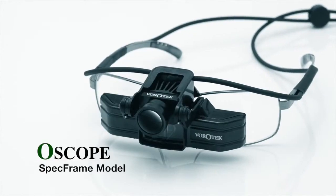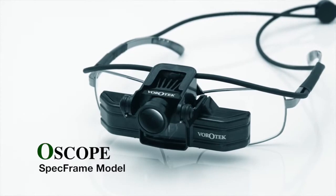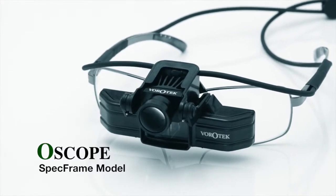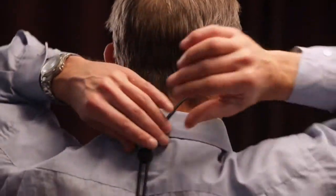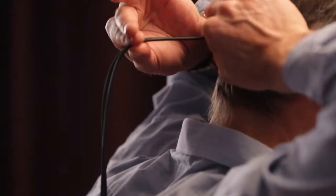This video is to ensure your scope is correctly set up and specifically aligned for optimal visual performance. With an adjustable spec frame model, ensuring correct alignment is paramount for optimum visualisation.